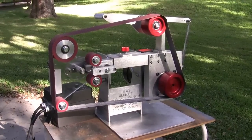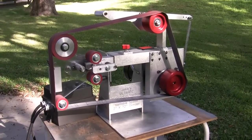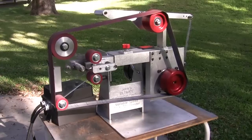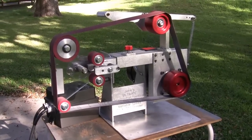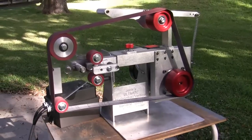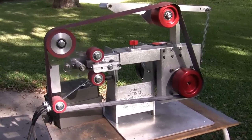We finally got the contact wheels in for the rotary platen, and we made a little bit of progress on it. It's still in the prototyping stages, but just to give you a little better idea of what's going on.